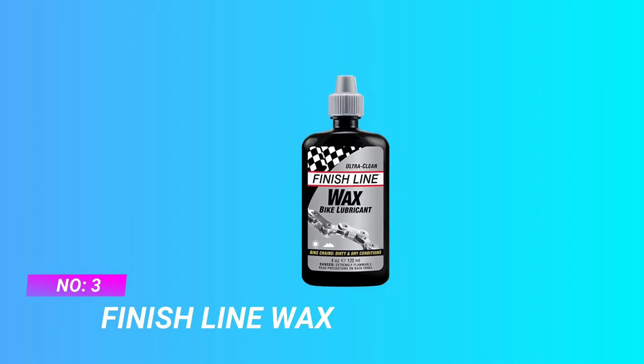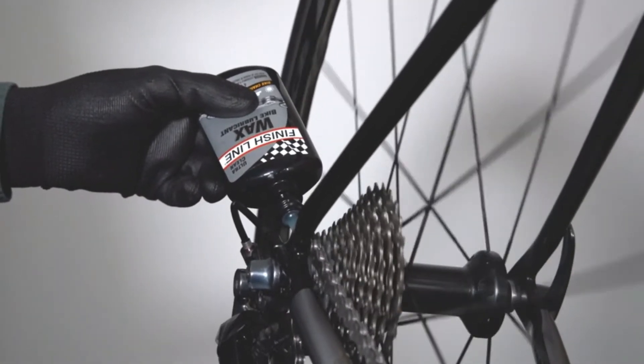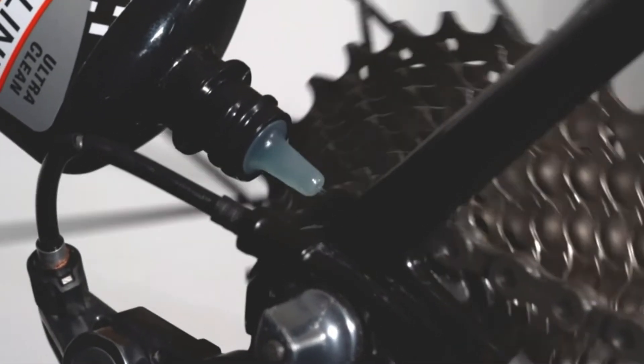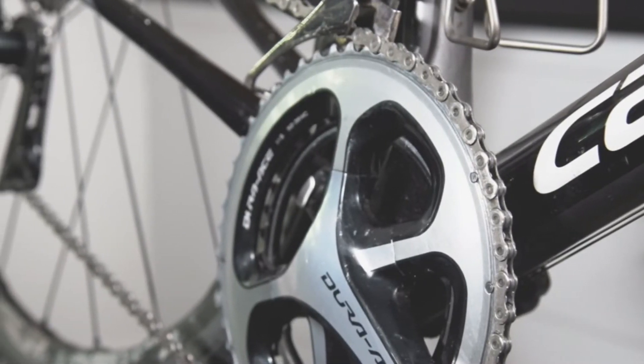Number 3: Finish Line Wax Dry Lube For Bike Chain. The most used cycling lubrication in the world. Made using the highest quality ingredients, it greatly reduces drivetrain and bearing friction. Dry wax resists dirt attraction and absorption and delivers maximum performance. No oil film. Formulated with DuPont Super Slick Krytox lubricant. Sets up dry and hard to repel contaminants so parts run clean and stay clean.